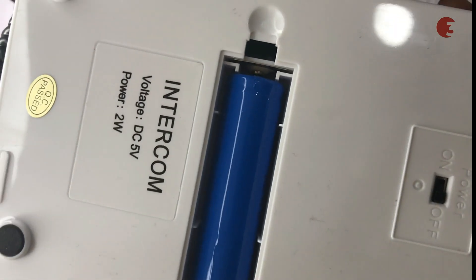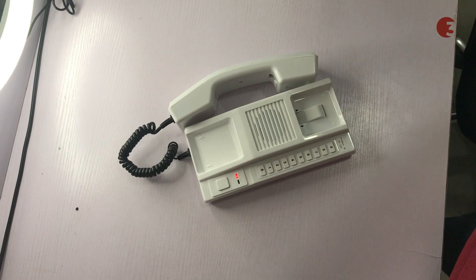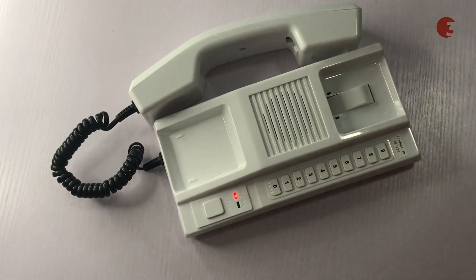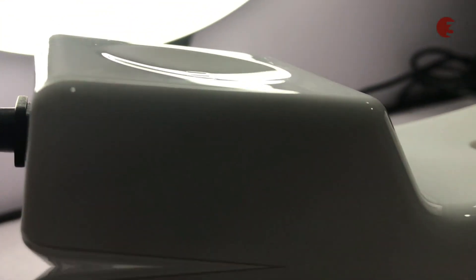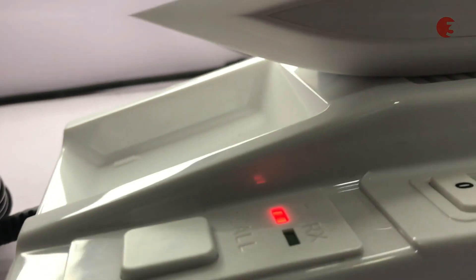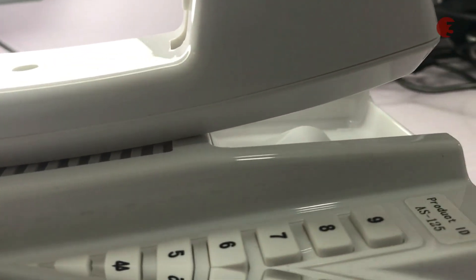It comes with an inbuilt rechargeable battery with up to 24 hours of battery life, which can last up to 10 years in general. It can maintain absolute voice clarity without any interference from local frequencies. It can be connected to up to 100 extension units, with a communication range of 400 to 1000 meters, covering 8 to 10 story buildings.